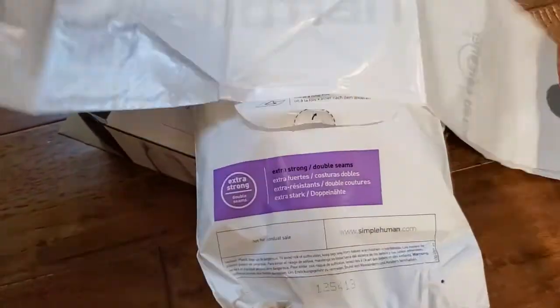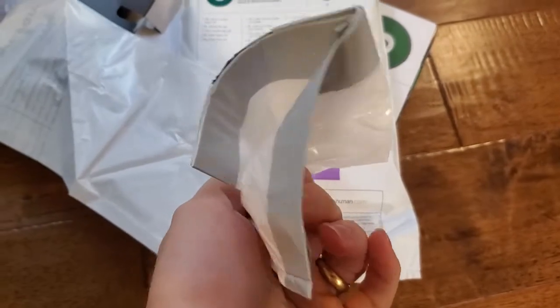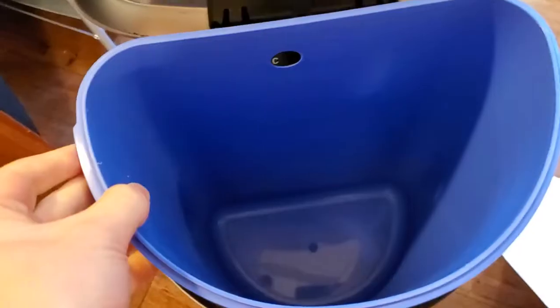It has double seams, it's super strong and that's one of the reasons I like to use these official liners. It's just easy to match the code — knowing that it's size C and your can itself is size C, you know it's going to be the perfect fit.